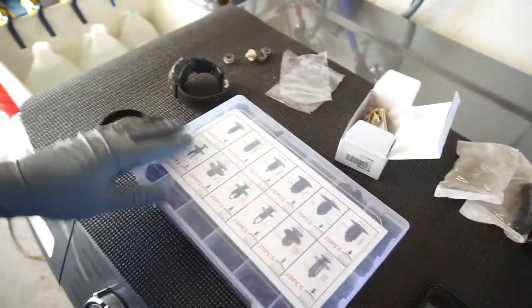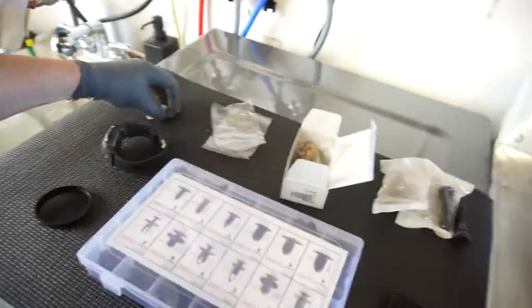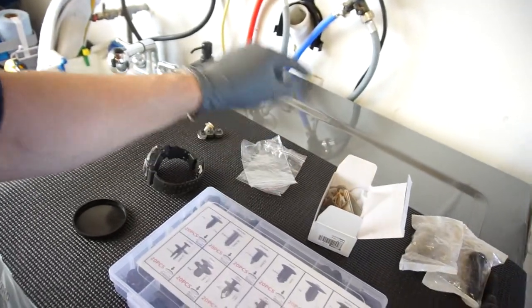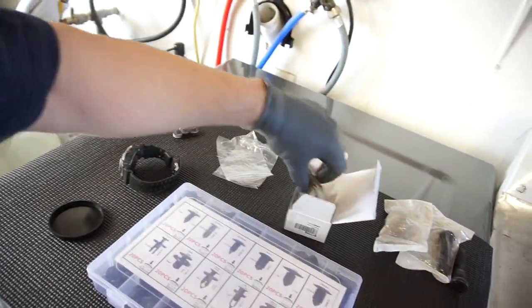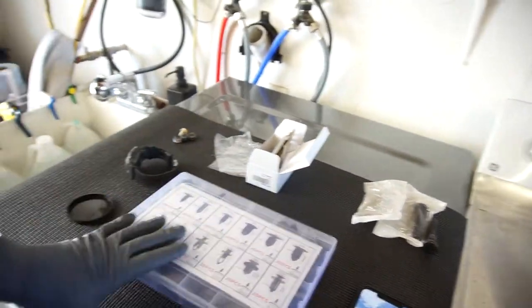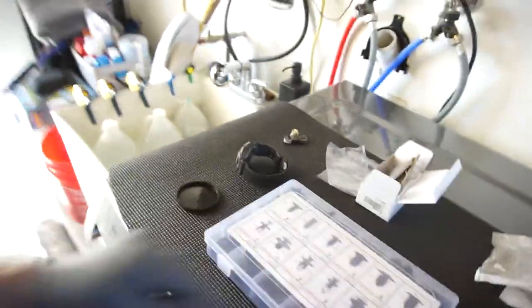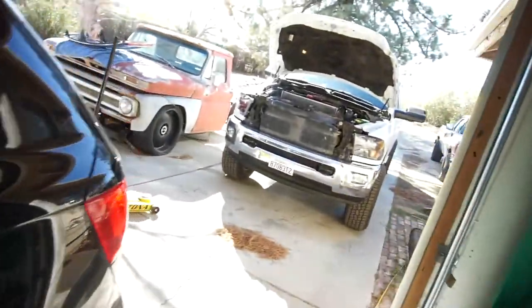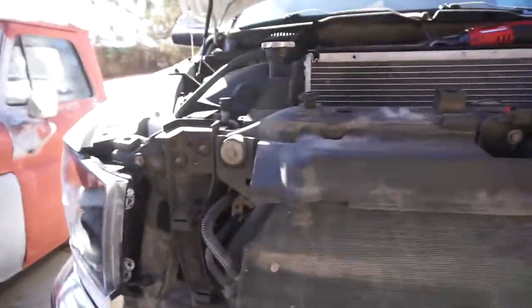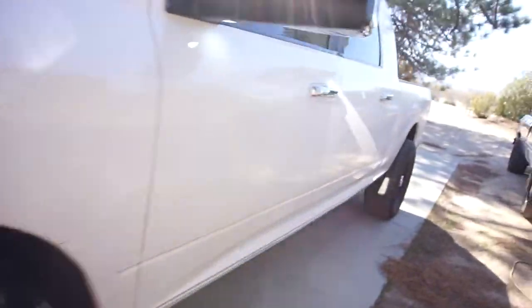So basically I got the taillights done. I put LEDs in the reverse lights and the cargo light, and I put in the new mirror floodlights. I also got the headlights in — LED lights, not HID, just LEDs. Got all those in there.